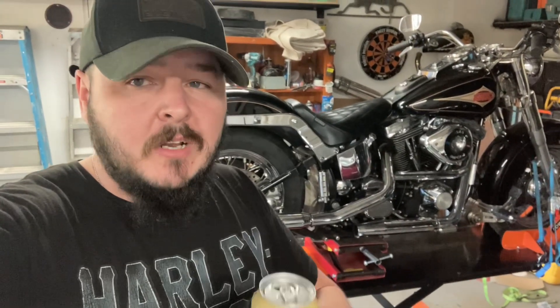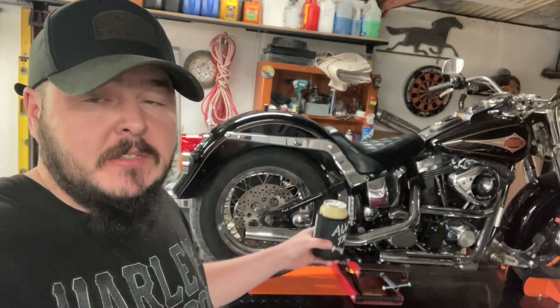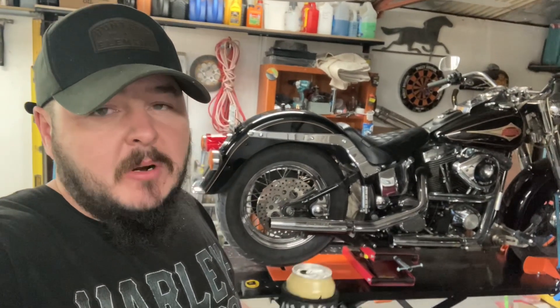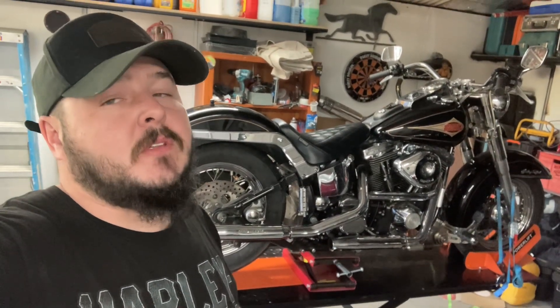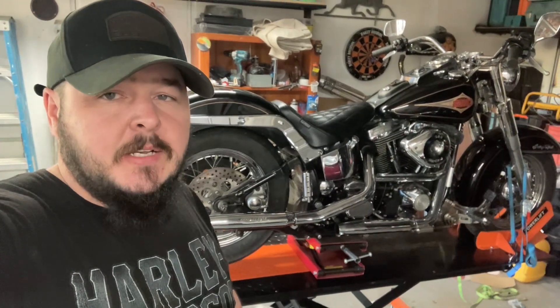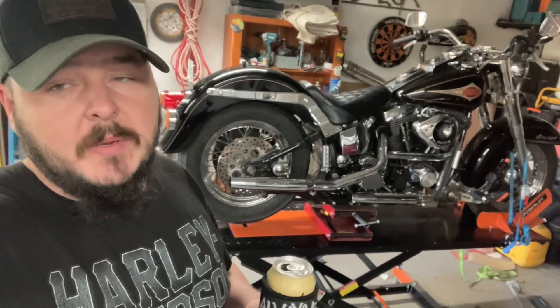Hello, welcome. This is just a quick update on the 1997 Heritage. You can see behind me I have this bike now back on the road, coming up on roughly 10 days. Today is Sunday and just over a week ago on Thursday I got this bike back on the road — it had been in storage for 10 plus years, and then I owned it for a year and a half before I pulled my finger out and actually got it back on the road.